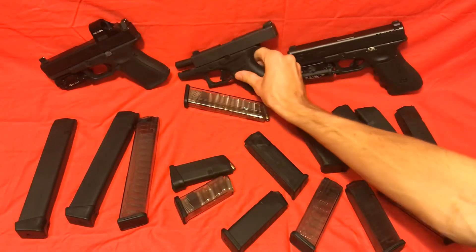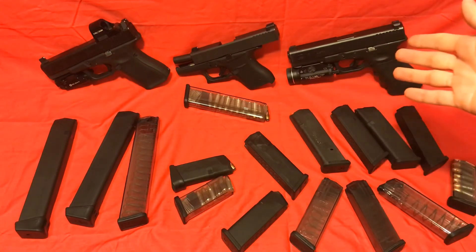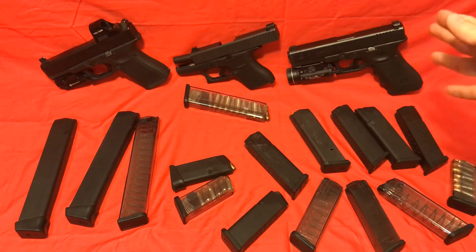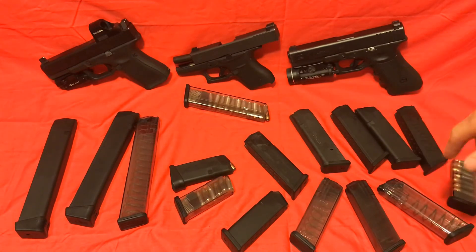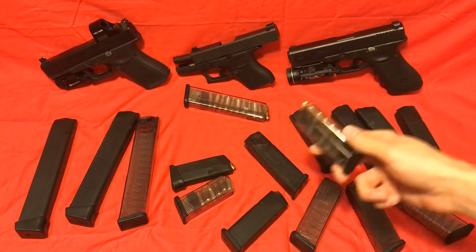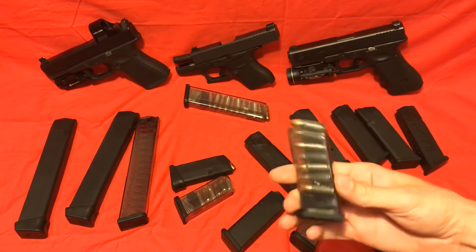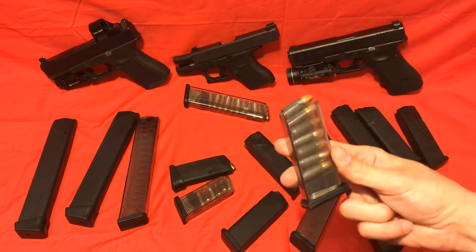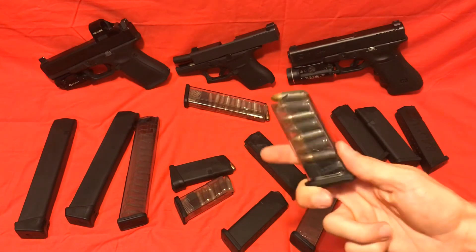If you're reloading from a slide lock, that wouldn't be an issue, but if you have one in the chamber and you're trying to change out magazines for whatever reason, you're going to have a hard time getting that in there and it very well could cause a malfunction — that's a lot of friction the slide has to fight. Personally, I would not load these to seven rounds — load them to six and call it a day. I've never had a malfunction out of these at all, even with steel case. So for the 43, these are an excellent option.